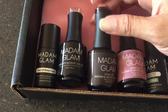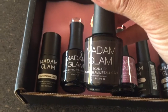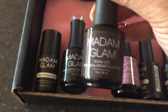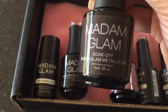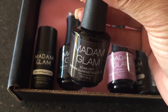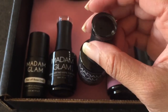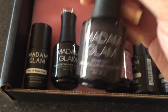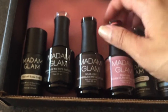Next I have a hybrid polish, which can be used as a gel polish with a gel base coat and gel top coat — hence these two products — but you can also use it as a regular nail polish. I was really excited when I read about that. The color I've chosen is called Private Jet. There's a little indication on the lid but it's not always true to color, so I'll show you what it actually looks like in an upcoming review, both as a gel and as a regular polish.